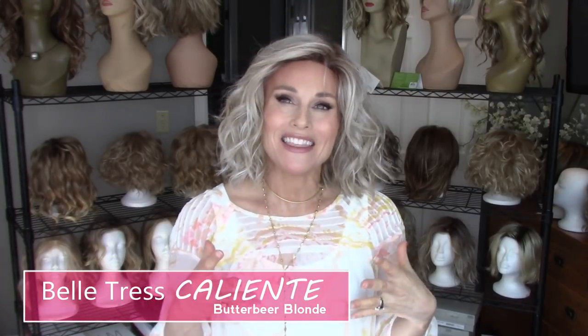Hi everybody, welcome back to Taz's Wig Closet. This is Taz. Today we're going to take a look at a new style by Belle Tress called Caliente. It's in the color Butterbeer Blonde and we're going to be doing a comparison with the Editor's Pick by Raquel Welch. I've heard a couple of my viewers say that this style is very much like that Editor's Pick, so we're going to check that out and take a closer look at this style.